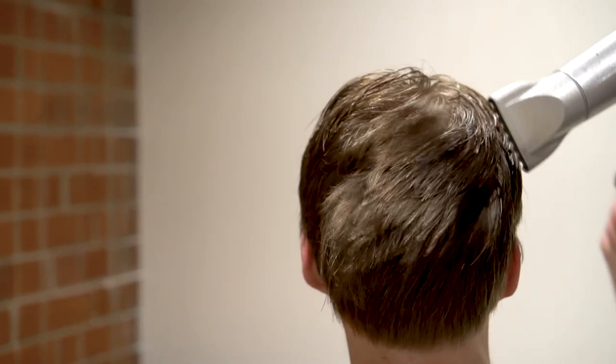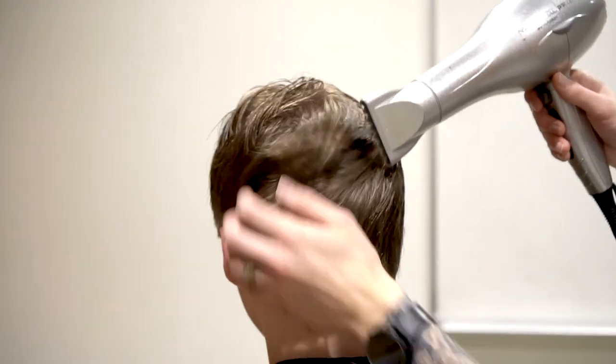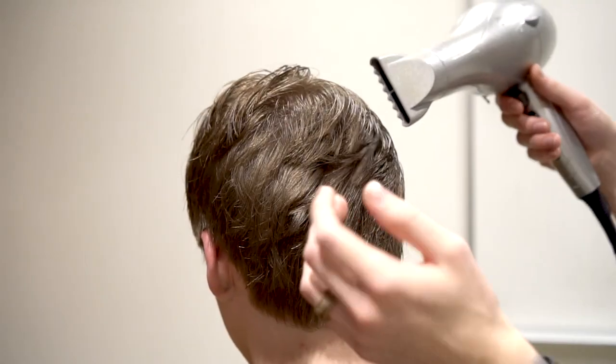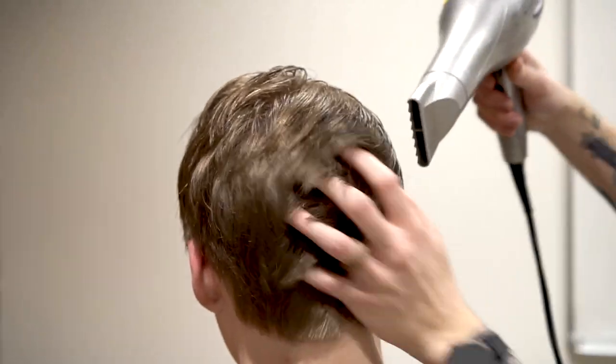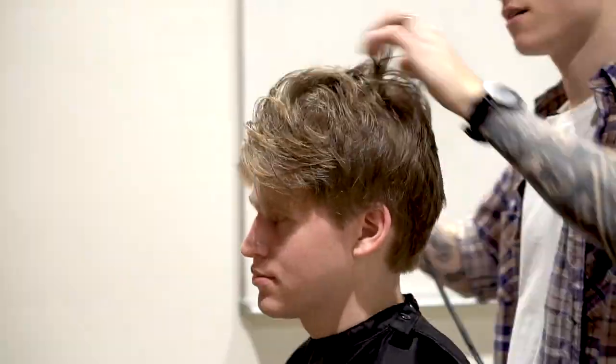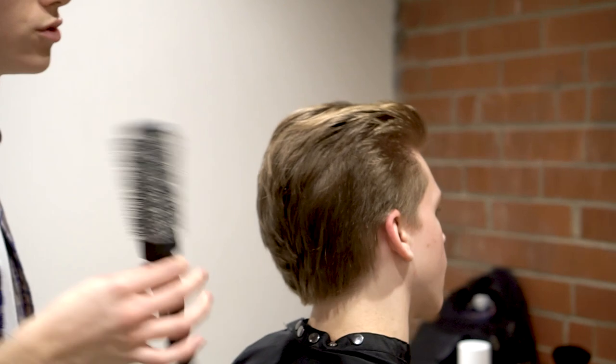So if he continues to get these haircuts every two months or so, it's going to make the whole process a lot easier and eventually it will keep growing and growing and he'll end up getting to his goal where he wants his hair. Now we've got it mostly dry. What we're going to do next is use the round brush and do a little bit of styling.